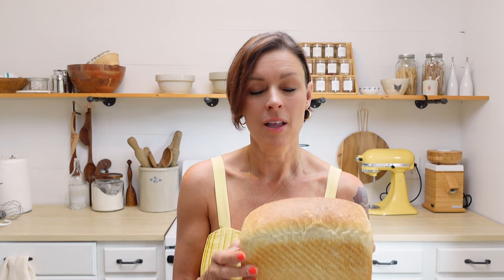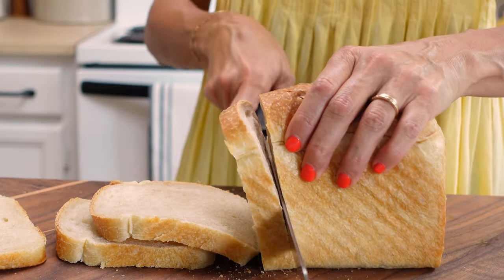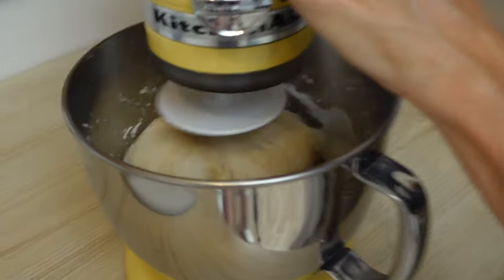Hi everybody, welcome back to our kitchen here at Little Spoon Farm. If you are new, welcome. And if you're not new, welcome back. Today we are going to make a delicious soft sourdough sandwich bread. This recipe — I'm not sure why I have not put this on my site up until now because everybody wants a good sandwich bread. This one is so soft, it is so easy to slice, and you're never going to need another recipe for sandwich bread again after you try this one. There's just a few little steps, no kneading, and you can let this rise overnight and bake it the next day. So let's go ahead and get started.